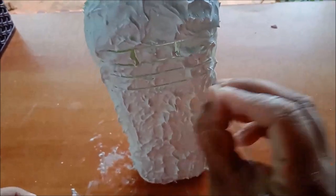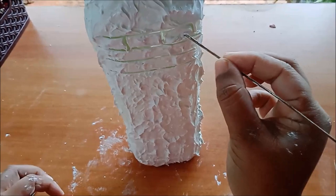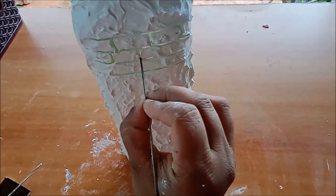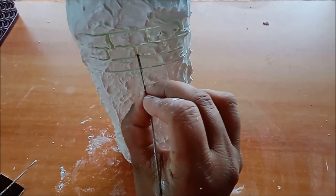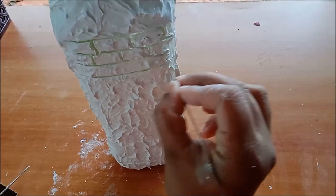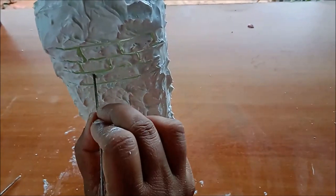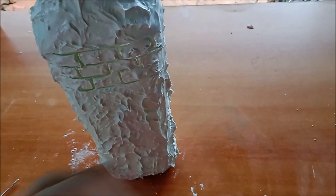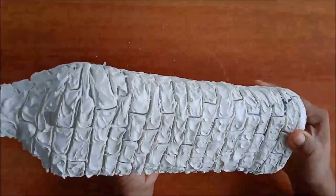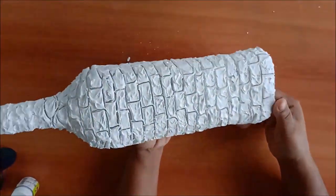After drawing the outlines of bricks, let it dry properly. It is better to keep it for one day. Once the bottle is dried well, remove the extra bits using sandpaper or even with your hands.